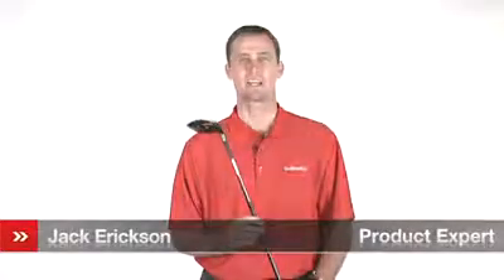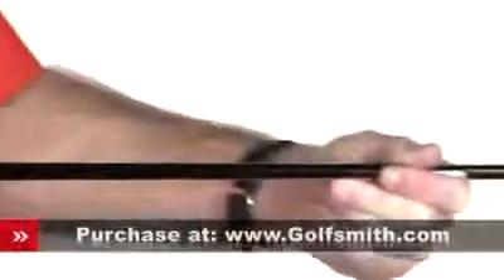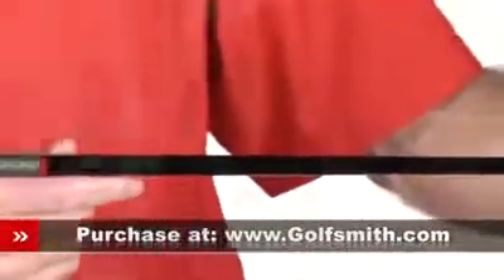Hello, my name is Jack Erickson, product expert at Golfsmith. I'd like to show you the TaylorMade Burner Superfast Fairway Wood.